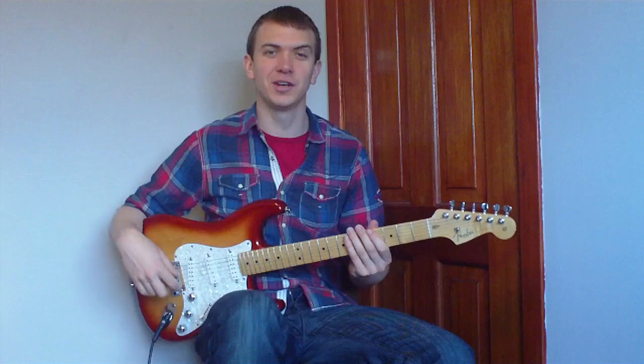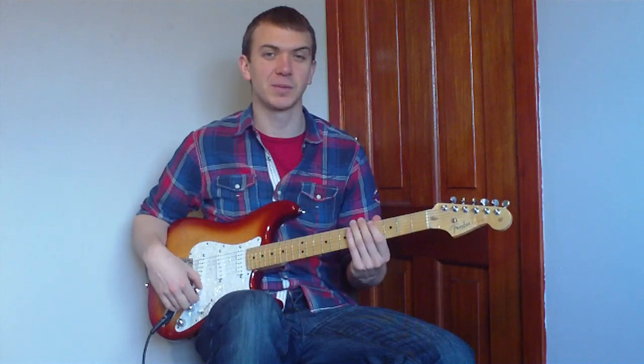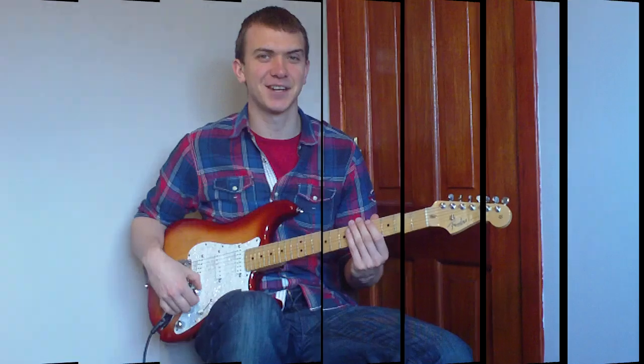Hey folks, today we're going to do an electric guitar version of Still Into You by Paramore. It's a really fun tune - we've got a couple of cool little riffs in it and some easy power chords. So let's get started.